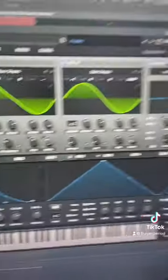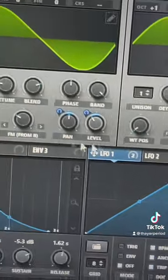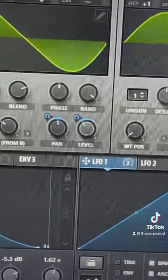We're mapping envelope 1 to the cutoff of a low-pass filter. Next we're mapping LFO 1 to the pan and level of oscillator A to give it a little bit of a wobble.